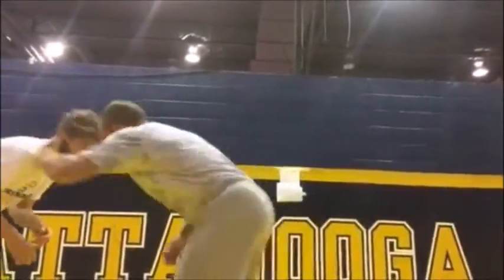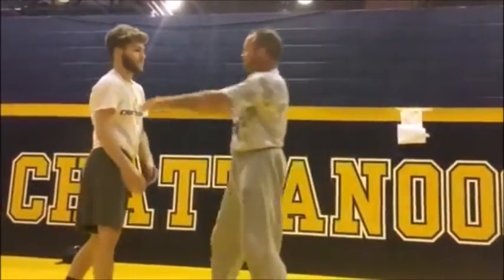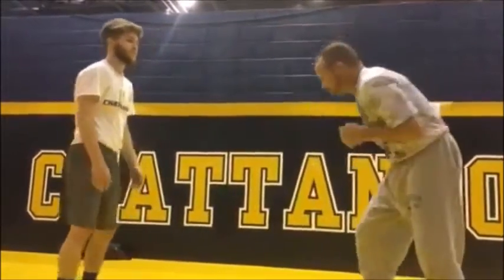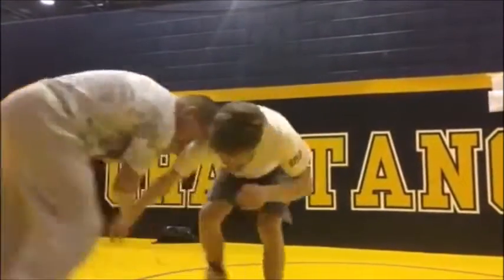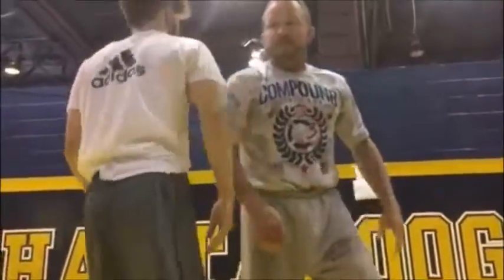Because I see this all the time at the high school level — guys coming out and reaching all the time, always reaching up in here. This will make you a full position better. I'm moving my feet and getting him moving.